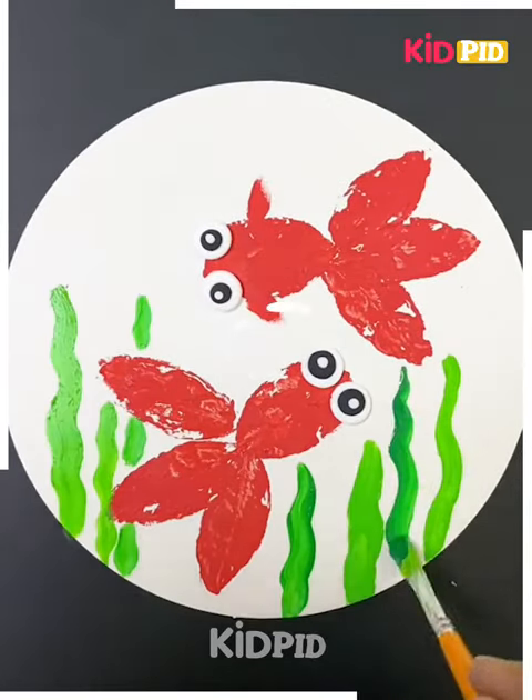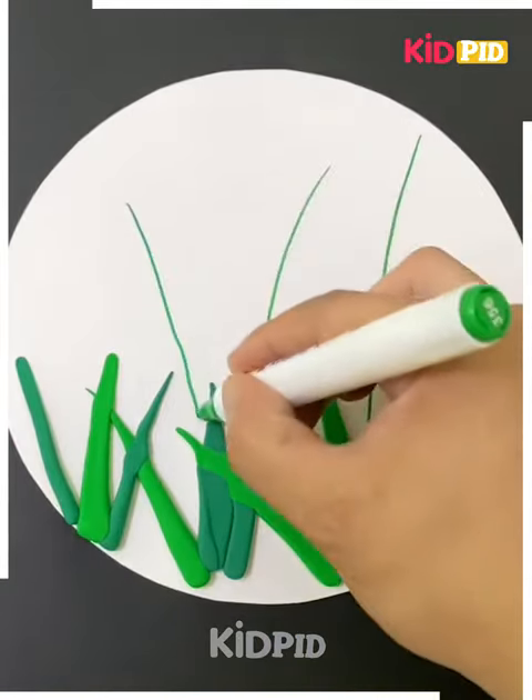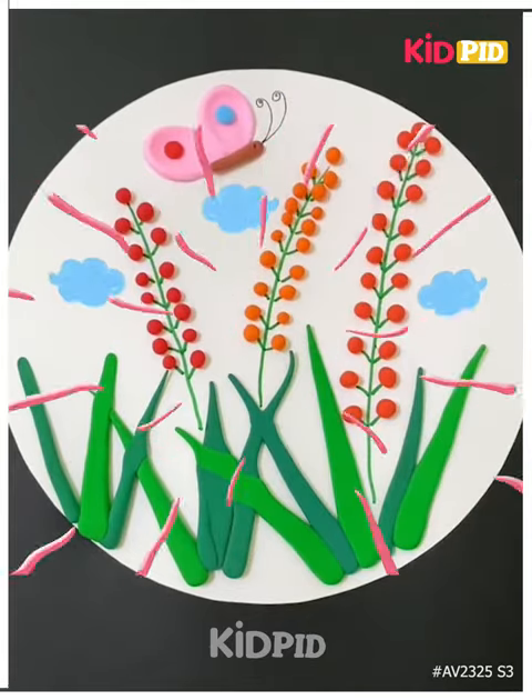We are completing our fish by pasting some eyes and making some grass. Next, we are taking some green clay as our grass, and then we are using a green marker for making thin grass, and then we are pasting a butterfly. It's done — thanks so much!